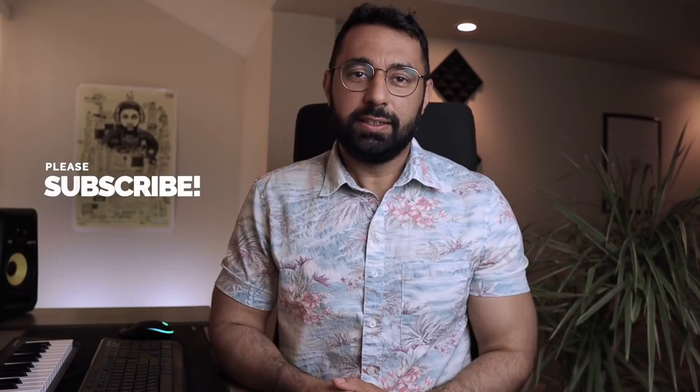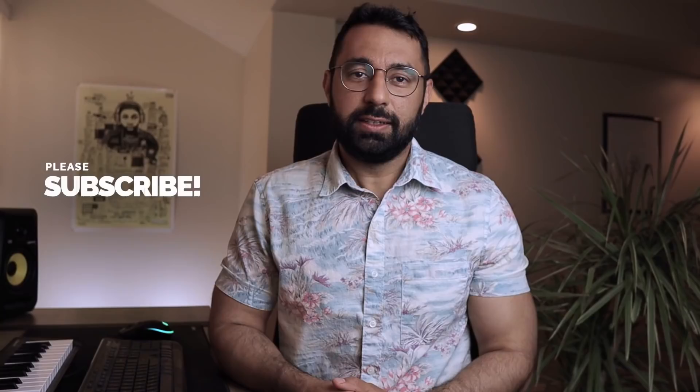So those are four JPEG Mafia production tips that you can use in your own beats. If you guys enjoyed this video, like and subscribe. Head over to betterbeatmaker.com if you want to join my full online beatmaking course. A link to my free drum kit is available in the description box below, as well as a link to the Discord if you want to join my producer community. I'll see you guys next time.